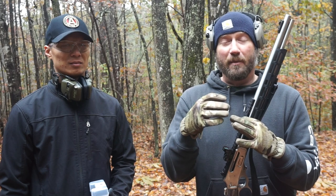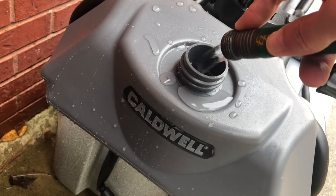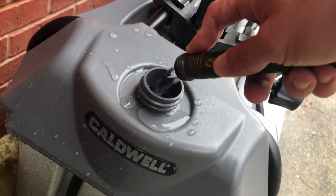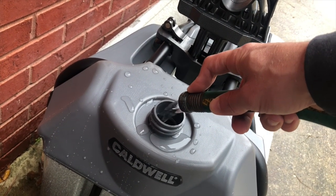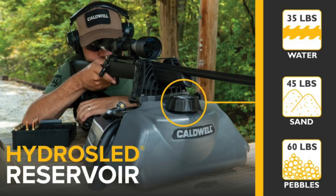If you're familiar with Caldwell, they have what's called their Lead Sled — it's a shooting rest that you can put weight on, and so it reduces a bunch of the felt recoil. Today we're going to try out the Hydra Sled. It gets its name because you can fill this reservoir with water or sand or pebbles, and based on what you put in it, it weighs different amounts. We've got it filled up with water, and I'll put on the screen what it weighs with the different mediums in it.